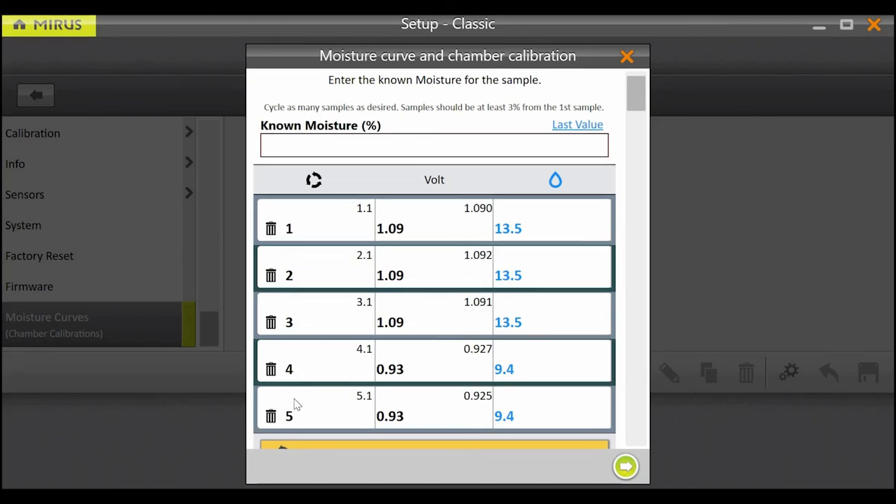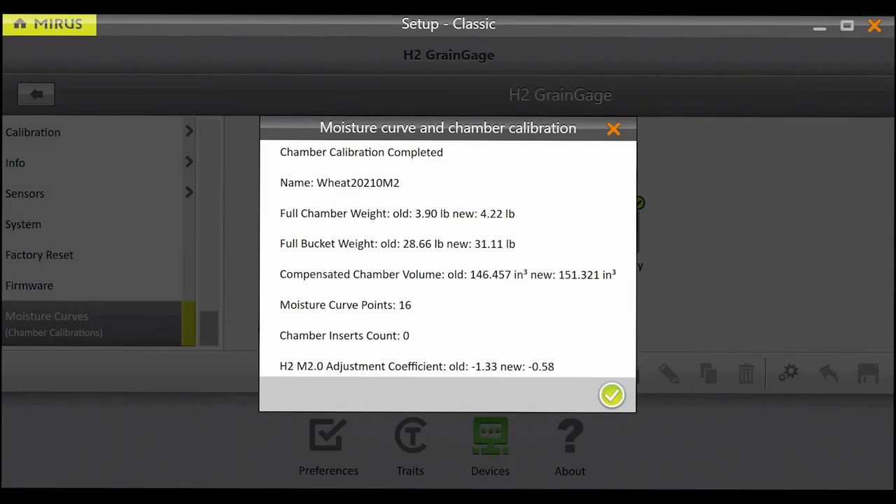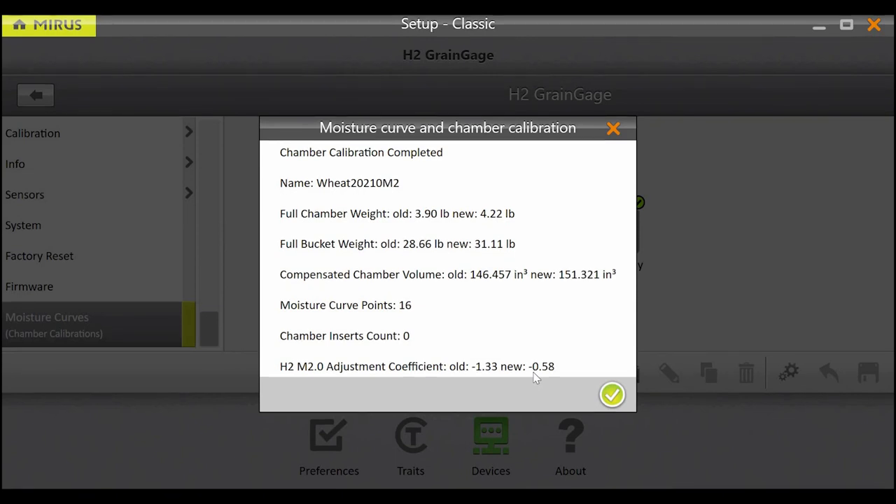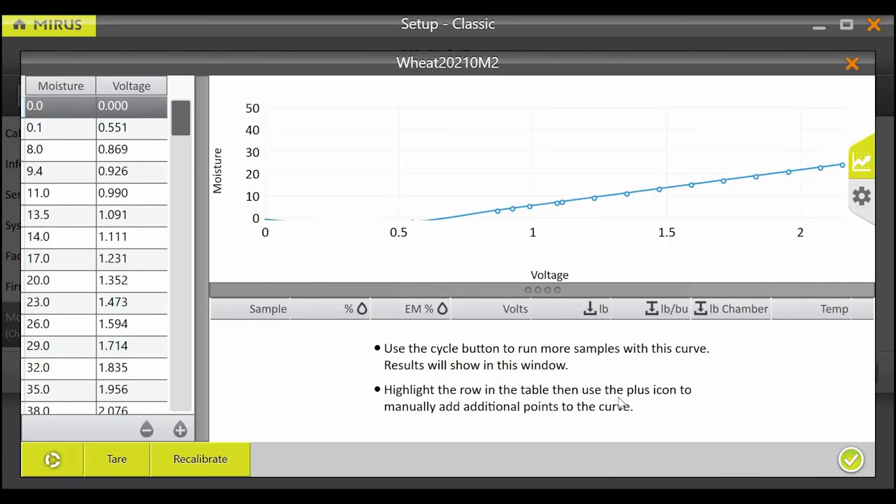Now that all available samples have been cycled through the grain gauge, press the green arrow to finish the calibration. This screen shows the values calculated as a result of your new calibration. In addition to the settings you've seen in the past, notice the offset value at the bottom of the screen. The offset is a value that shifts our existing model to match your benchtop standard. Different grains at different moistures have a range of acceptable offsets, so if any offset number is present, the M2.0 model has been calibrated successfully. Once you have verified that an M2.0 offset is present, hit the green check in the bottom right to finish the calibration wizard.